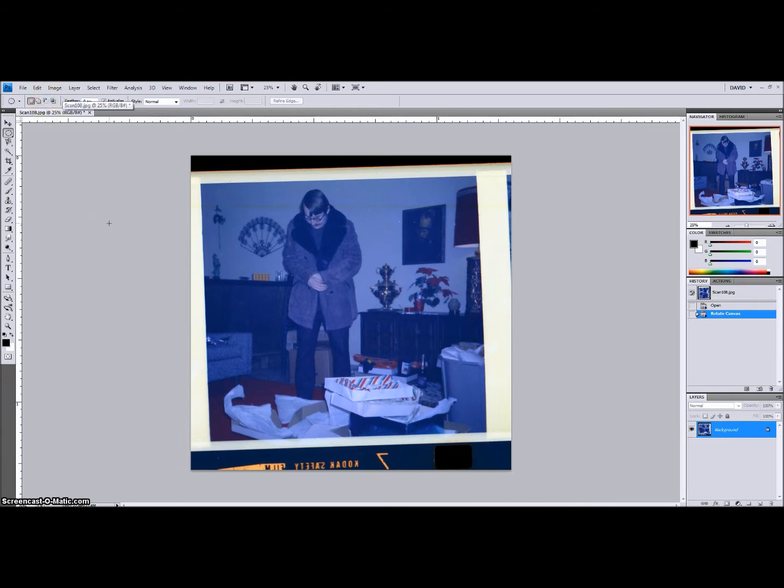This is Adobe Photoshop CS4 that I'm doing this in, but everything I'm going to show you can be done in many versions of Adobe Photoshop as well as many other software programs, though the functions will be in different places and have different names.